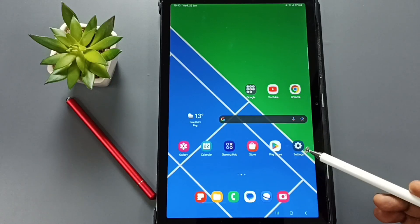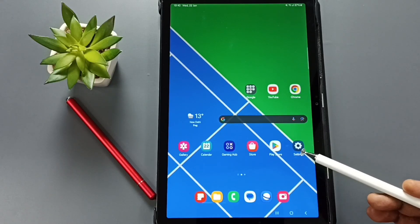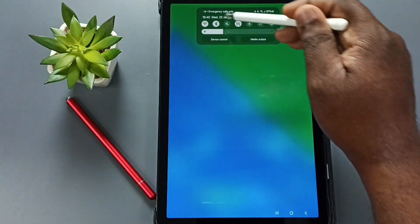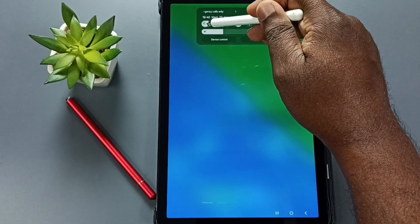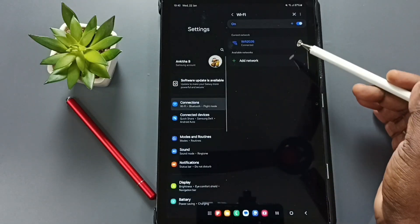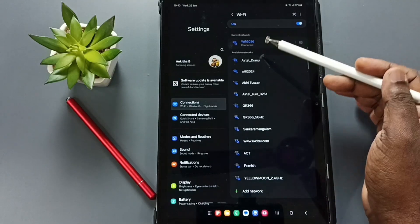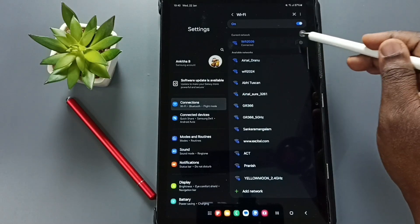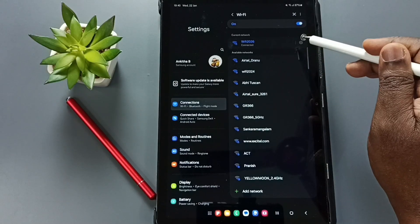This video shows how to see the password of a connected wi-fi network. From the top, swipe down, tap and hold on the wi-fi icon, then tap on details. On the right side you can see the name of the connected wi-fi network — wi-fi 2026. Tap on this wi-fi settings icon.